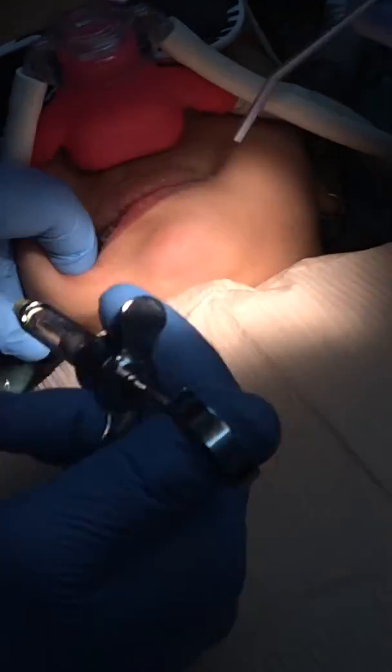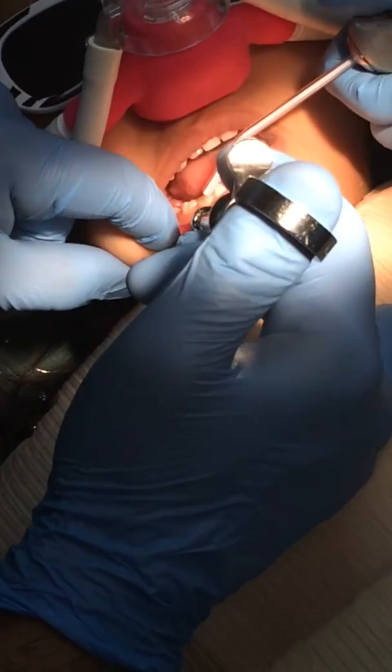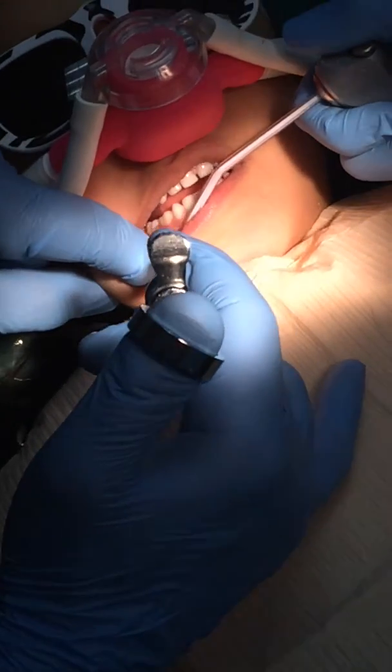Now we do the bottom. Again — bite down, bite down tight, that's it. We just have to actually close. Can you show me your lips? Like that, good job. Look at me, like this — can you do that? Good job.